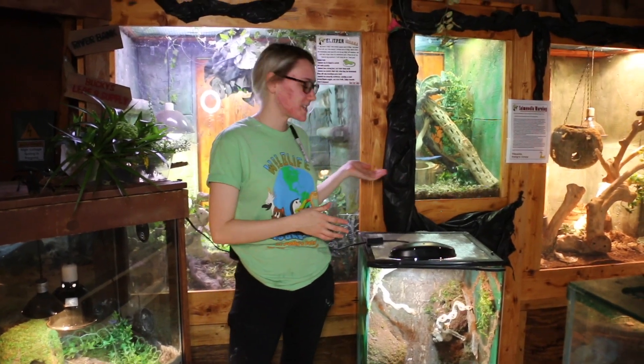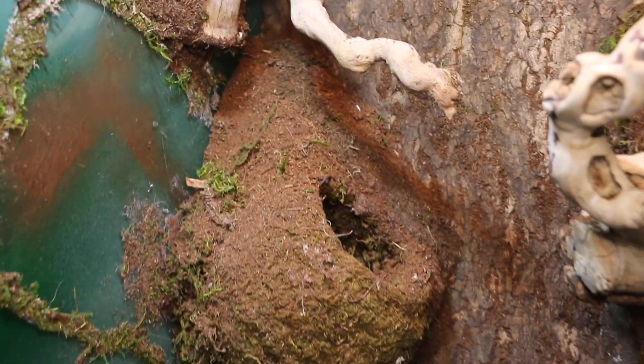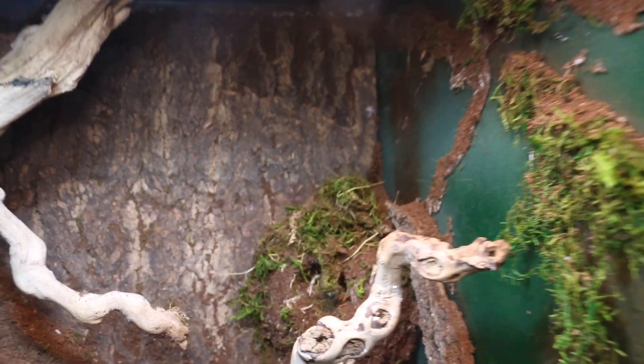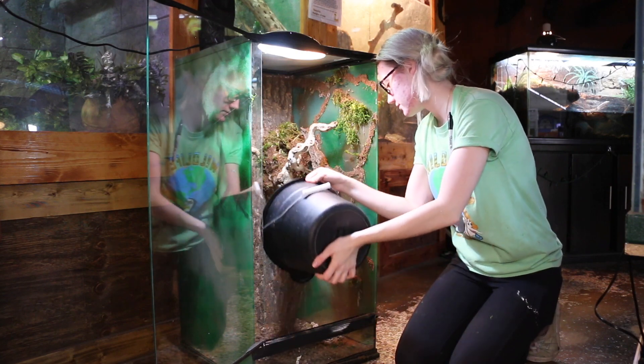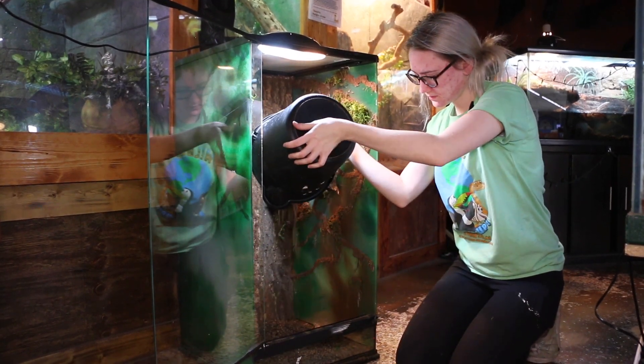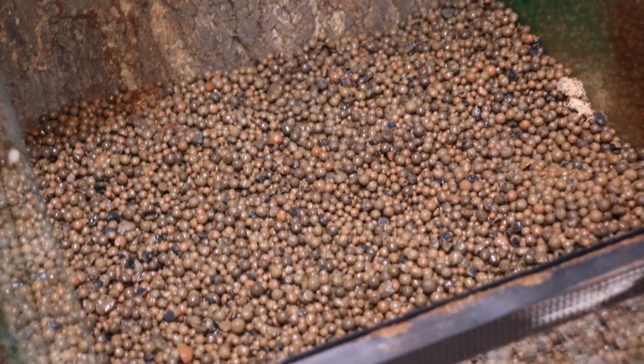In this specific tank we actually have a custom 3D built background that was made here in the store. It's super easy to do and if you want to see a video on that just let us know in the comments. So the first thing we gotta do for this vivarium is create a drainage layer. This goes by many names like Hydroballs or LECA. The purpose of this layer is so that soil doesn't just sit in water, because that can cause a lot of problems — it can start killing off your cleanup crew and give your plants root rot.